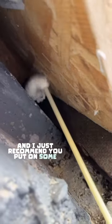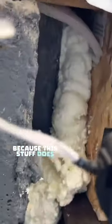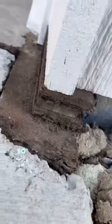I recommend you put on some latex gloves and some safety glasses because you do not want this getting on you. Once you're ready, you can start applying the foam. Be careful because this stuff does expand — you don't want to add too much, so just be cautious there.